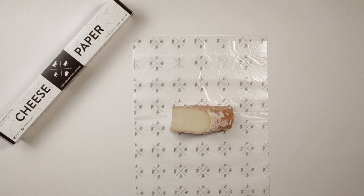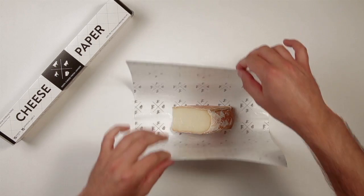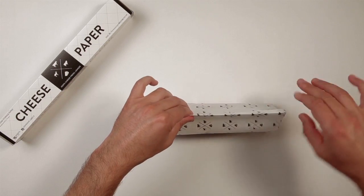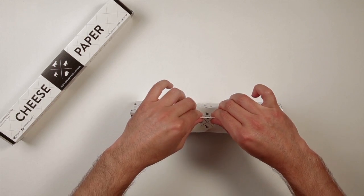Place the triangle in the center of the sheet of cheese paper. Using a French fold, bring opposing edges of the paper together and aligned. Begin folding down, creasing evenly all the way across, and fold down until you reach the top of the cheese.